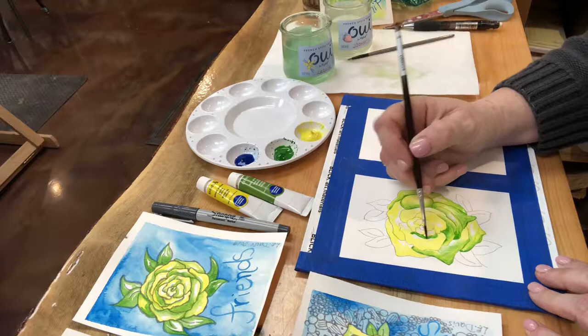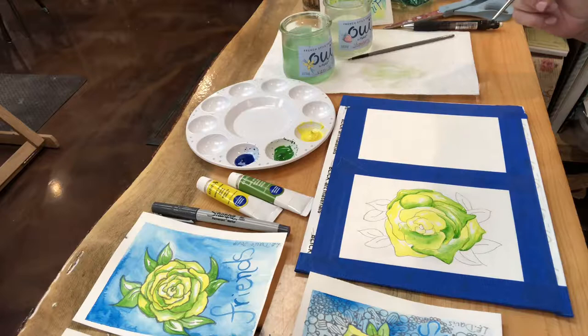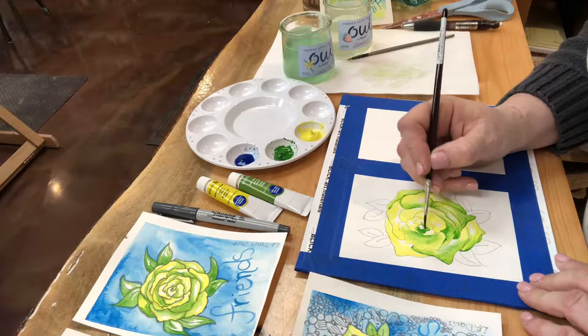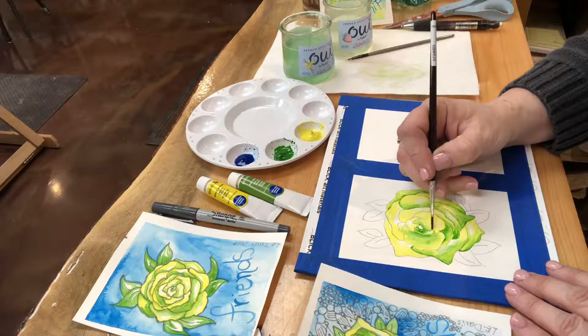Now you can have green overlap yellow, or you can have green overlap where the white paper is. Maybe you want the tip of that petal to just stay bright yellow. I did have a photo pulled up of two yellow roses when I drew these out — I didn't just make this up. I do alter them and make them my own in my own style when they're finalized, but I do like to look at a reference photo.